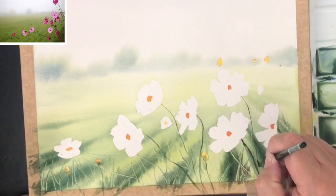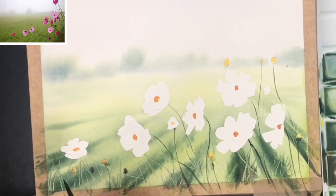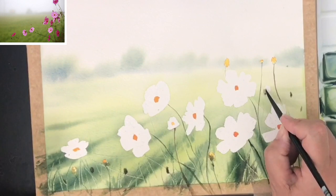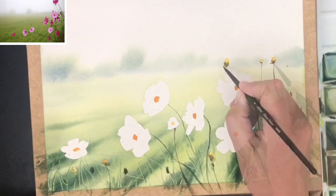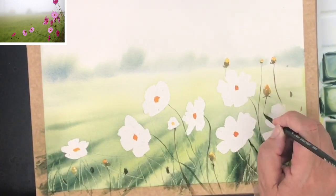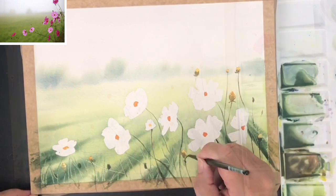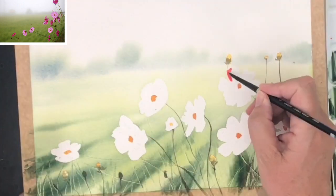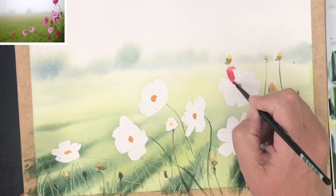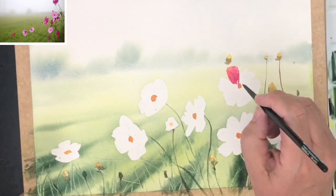You need a steady hand for this, but if you're worried you can always use a twig. I always love using my twig — just use something you feel comfortable with. Now I'm mixing up a little puddle of opera rose with a tiny touch of yellow and painting the petals with my size 4 brush wet on dry, painting petal by petal and varying the colours as I go.